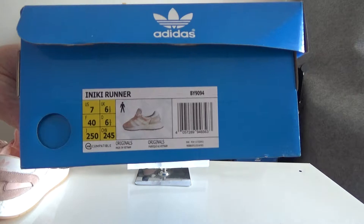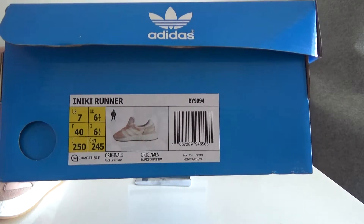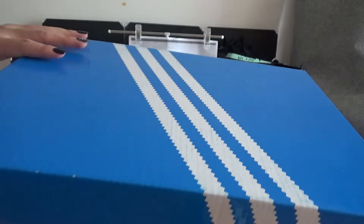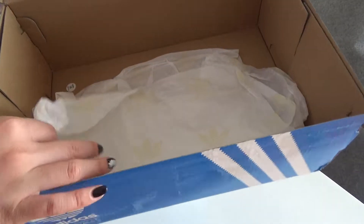Now I will show you the size label. Today the one I will introduce to you is in size US 7. Now I will open the box for you. There is tissue paper in the box.